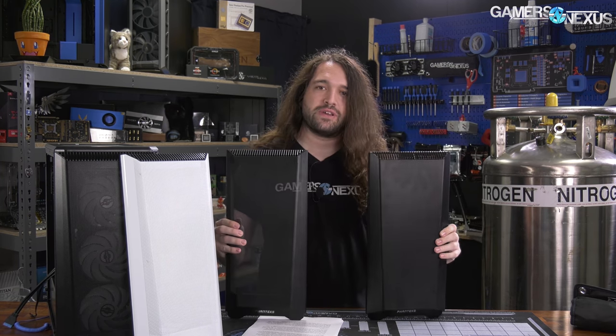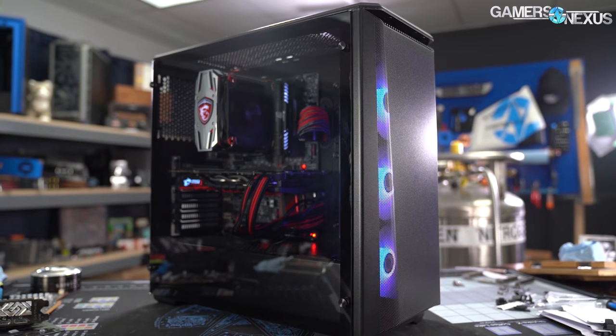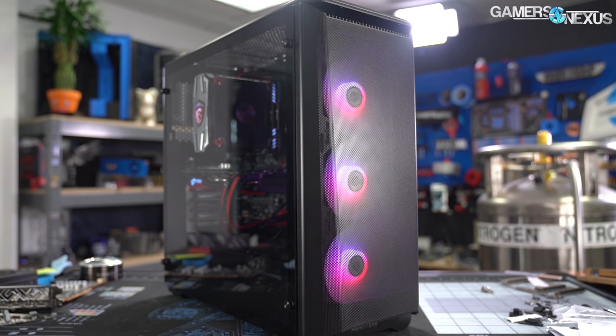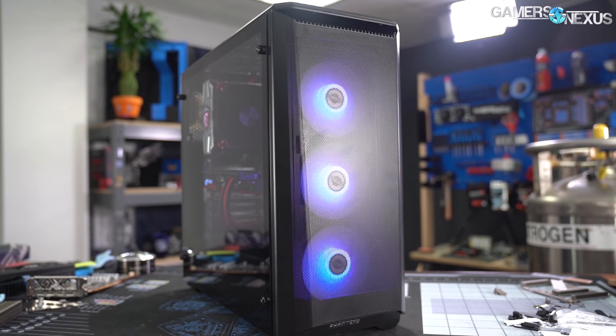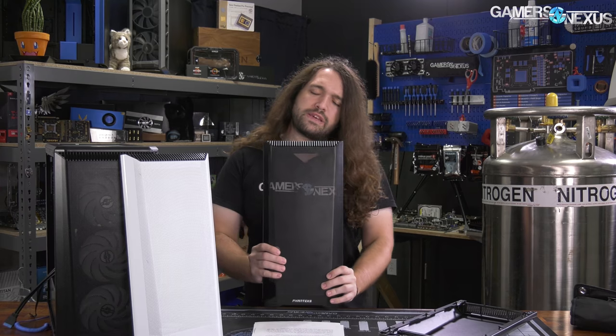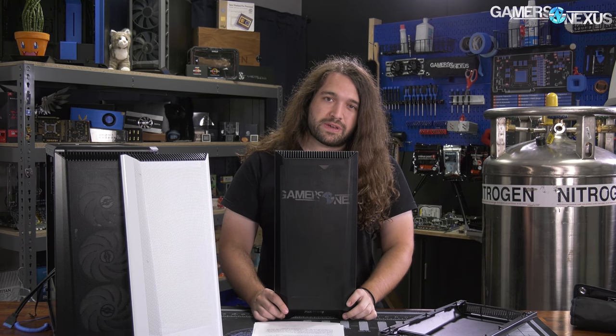We've got three panels — this is the primary focus of our testing, and we'll be swapping them on and off. There are technically two versions of this case, so we actually have four panels. The RGB version is the P400A Digital at $90 MSRP. The $70 variant is the P400A Airflow — it has fewer fans, drops the RGB LEDs, but still has the front mesh panel. If you buy the non-RGB variant and supply your own fans, you still get the mesh panel, and you're up to basically $90 anyway.